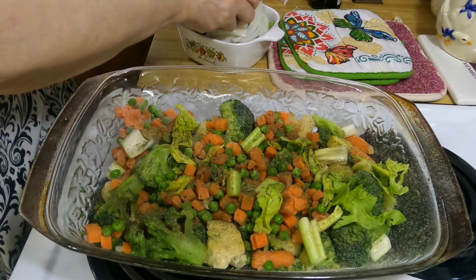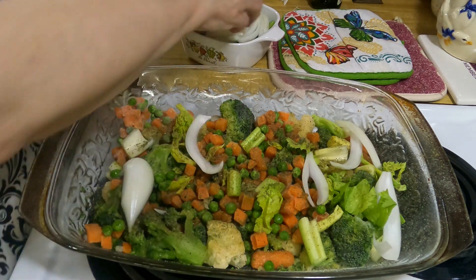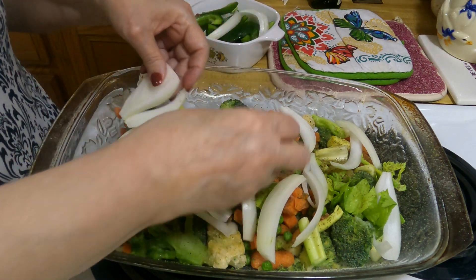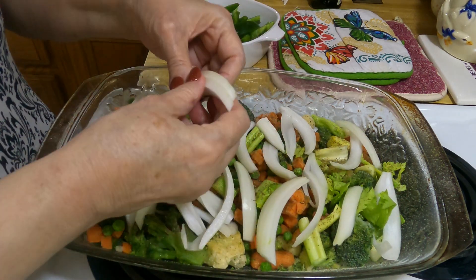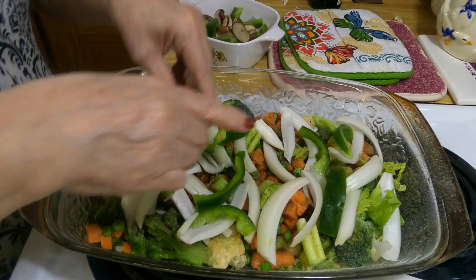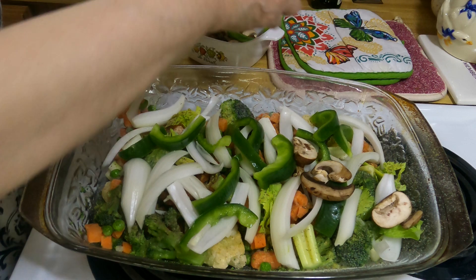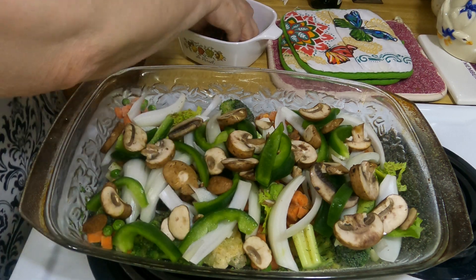I just sliced these here so that it can give it some flavor. What are y'all having tonight? Put it in the comments. A lot of times I have potatoes but I didn't have any tonight, so I'm making do with what I have. We'll spread this all around and then lay the chicken on top so the chicken juices can go down into the vegetables.